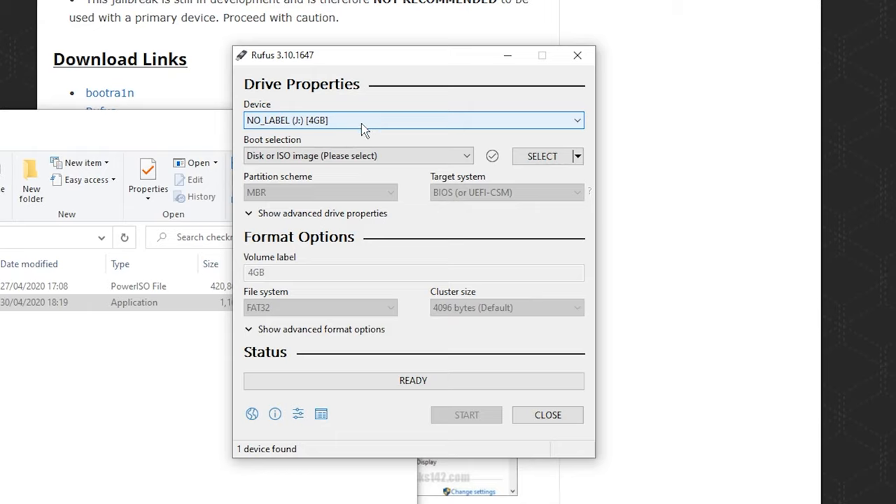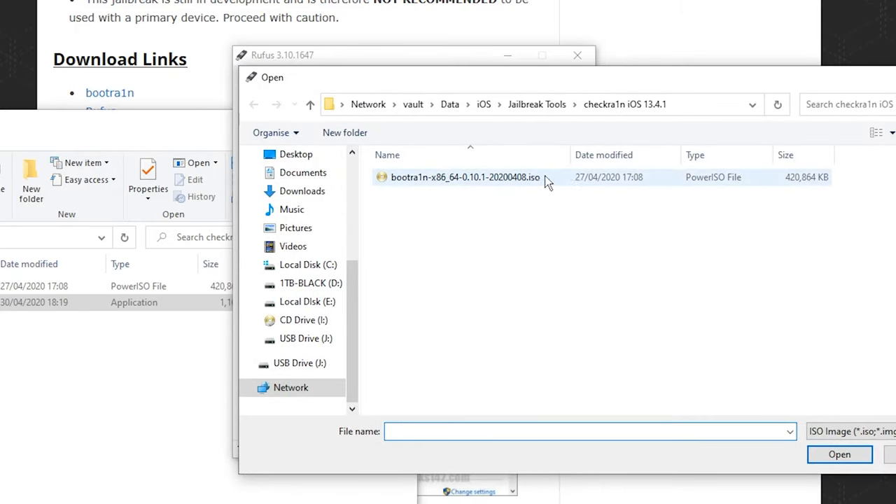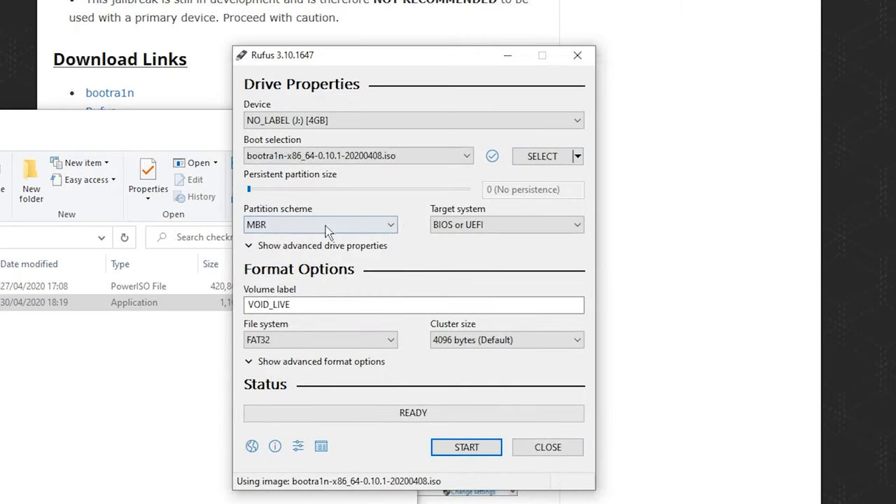Once you've selected the drive, select Disc or ISO image from the dropdown menu, which should already be selected. Then click the Select button and browse to where the ISO file is and double-click it. Everything else should be left the same. You can change the volume name to Bootrain if you like, but I'm going to leave it as is. Then just click Start.